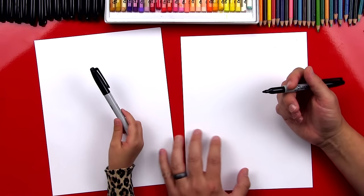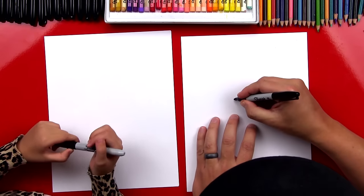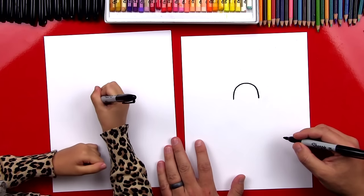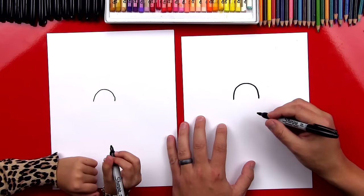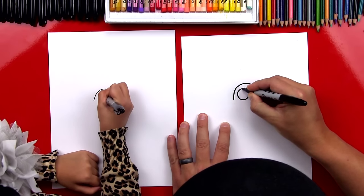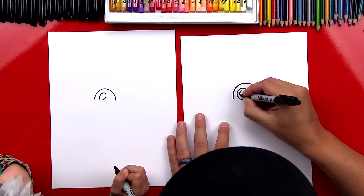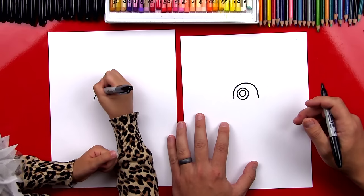We're gonna use our markers first, and right in the middle of our paper we're gonna draw an upside-down U. We're gonna draw this big rainbow line. Now right inside the U we're gonna draw a circle, and it's a pretty big circle. Look at that. Now your circle is a little smaller, so I'm gonna draw another circle inside of this one. But why don't you draw a circle on the outside of that one? And then your eye will be bigger.